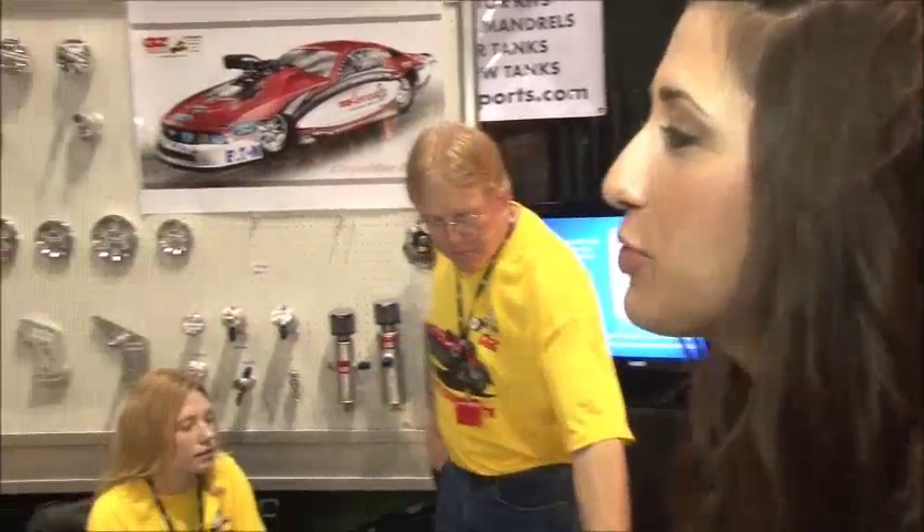We're at the GZ Motorsports booth with Greg Zuko. Greg, tell me a little bit about some of the new vacuum pumps that you're showcasing here at PRI.